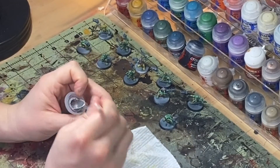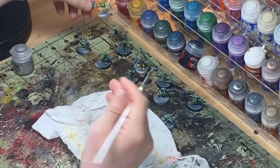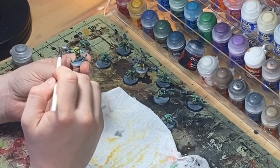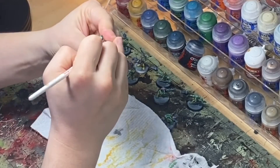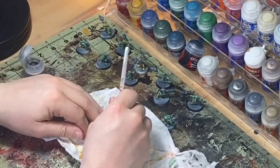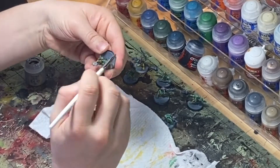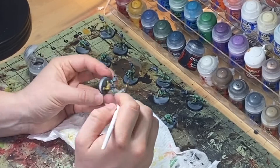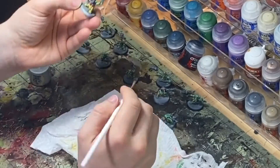All right, so in this next step I'm not going to do each and every Gretchen, because I just want to show you the effects of the dry brush. We're going to start off using some Necron Compound, which is a technical paint from Games Workshop — it's specifically made for dry brushing, so it has less water in it. We'll load up our brush, wipe it off on some paper towel, and then go to town dry brushing the metal on these models. I'm only going to do a few so I can show you comparison pictures of the dry brushed metal effect versus ones that aren't dry brushed.